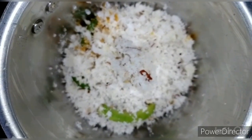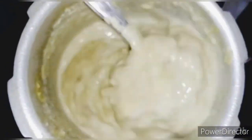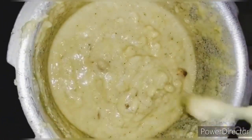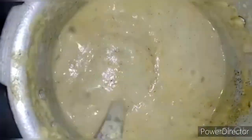Let's go ahead and dry. Take a look and put the chakka on the side. I will add 1 teaspoon of curry.